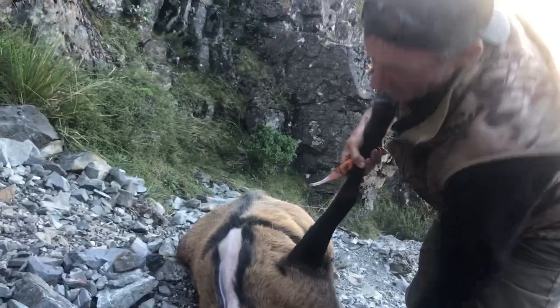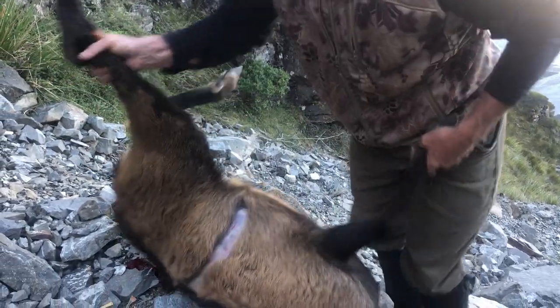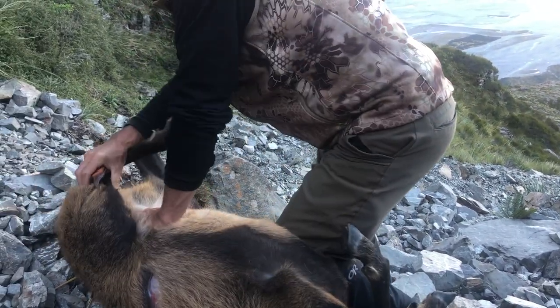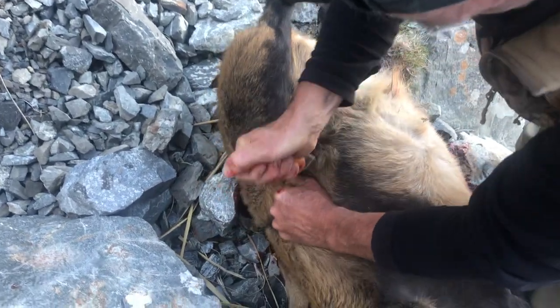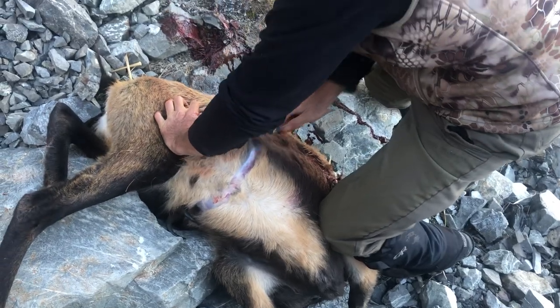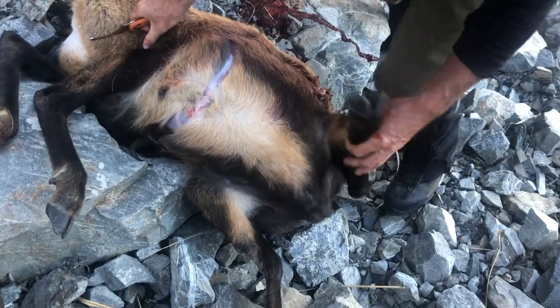With the legs, we just do a circular circumference cut around the knee. I'm just going to punch this circumference cut, come all the way around. Using two cuts, just joined there.